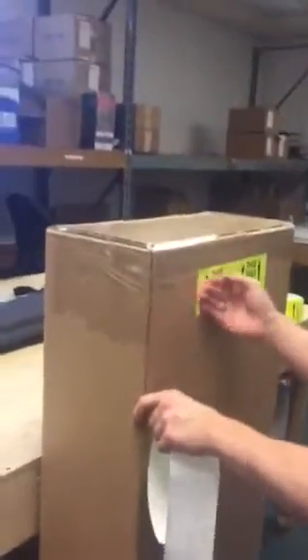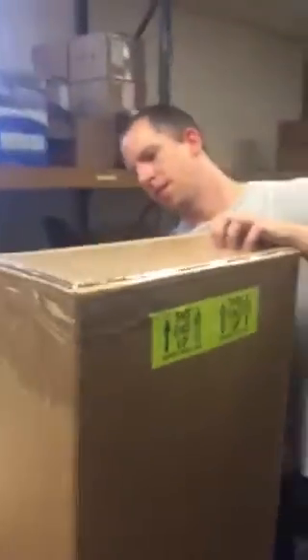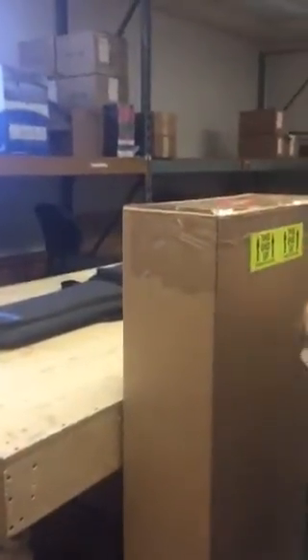And once again, we'll go ahead and sticker the box and it's all ready to go. Just make sure that the top of the guitar is in fact right there. So if you have any questions, give us a call.